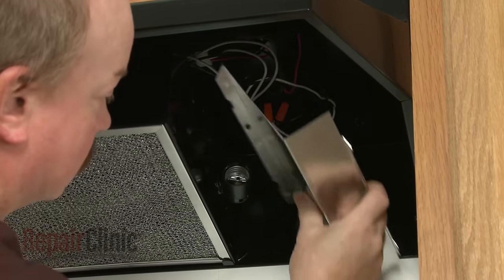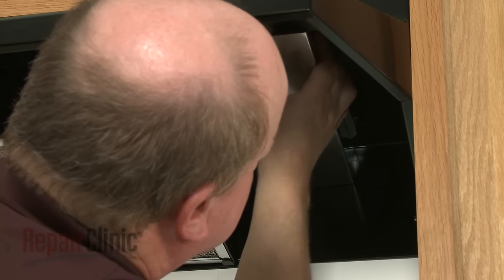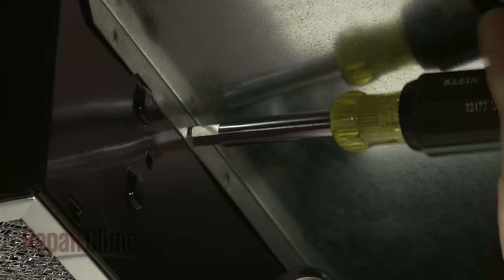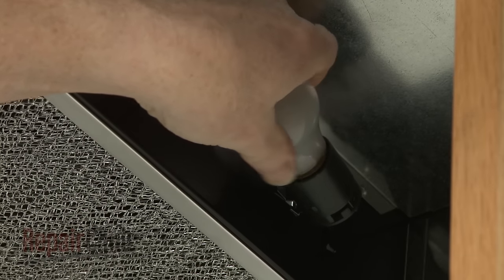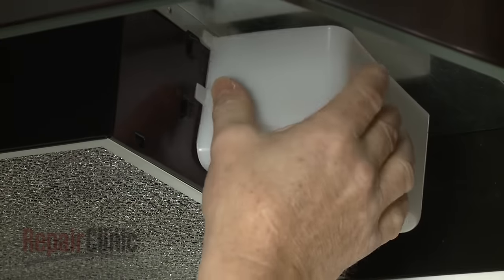Re-align the control cover and replace the screw to secure. Re-thread the light bulb. Replace the light cover by inserting the tabs into the slots on the fan housing.